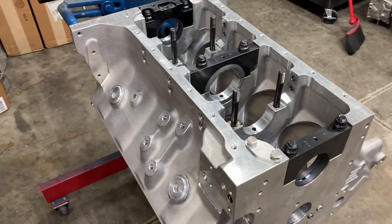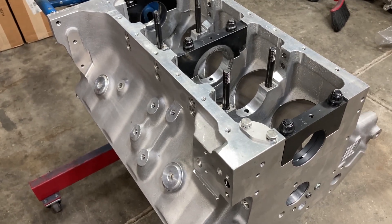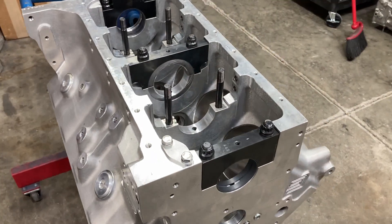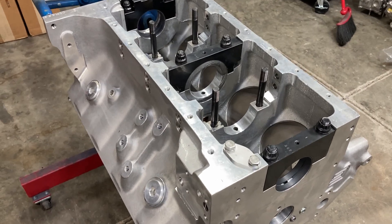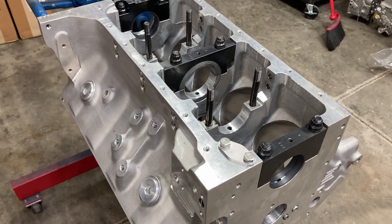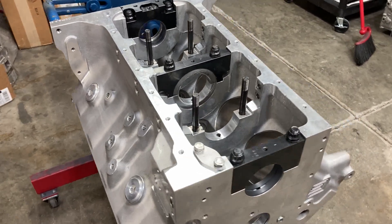The crank came in and we waited about nine or ten months — I think I ordered it last November. It's a custom crank from Bryant, a billet steel crankshaft. I had it rim polished and everything, and I'll show you that here in a second.